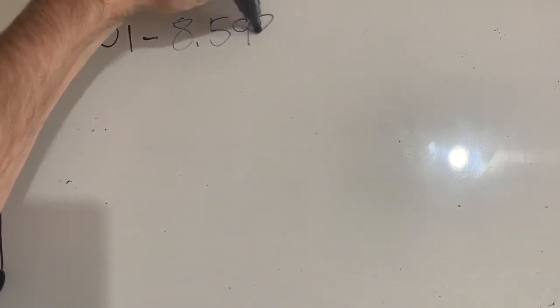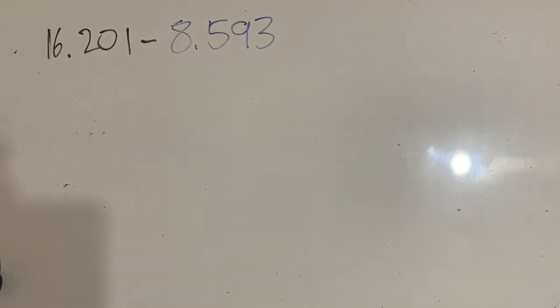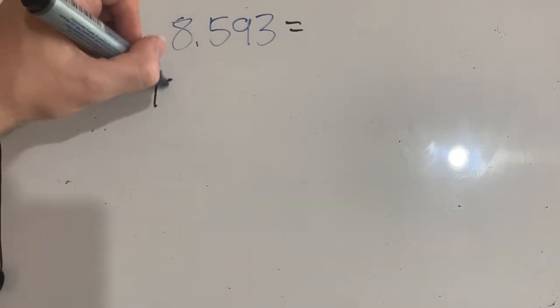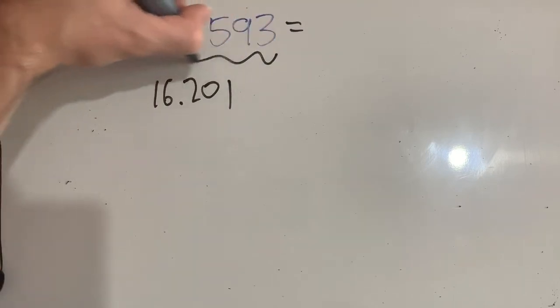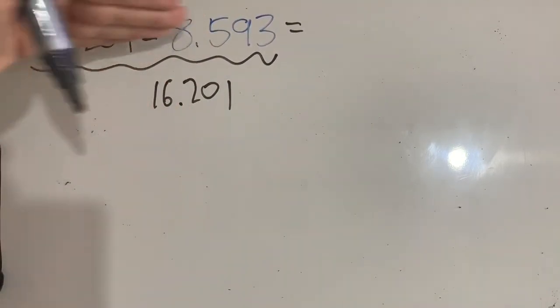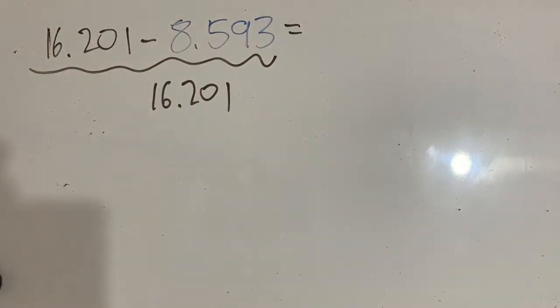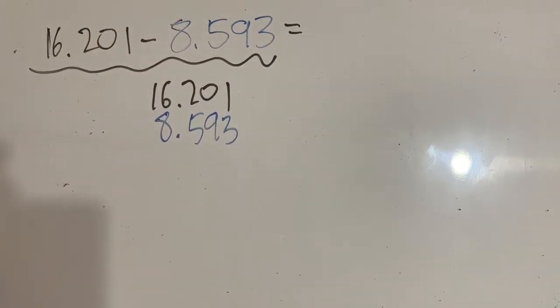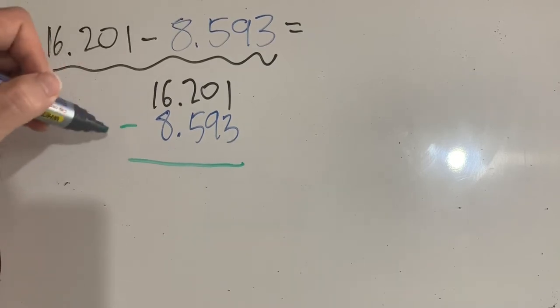Let's try another: 16.201 minus 8.593. I'm going to use a different color because I think that might make a little more sense. Each one goes into the thousandths — that's fine — we need to make sure we line it up with the decimal place. So: 16.201 on top. This is my working down here, separate from the question — I'll put a line there so you can tell them apart. Then I subtract 8.593, making sure the decimal place is lined up, and I write down my operation.